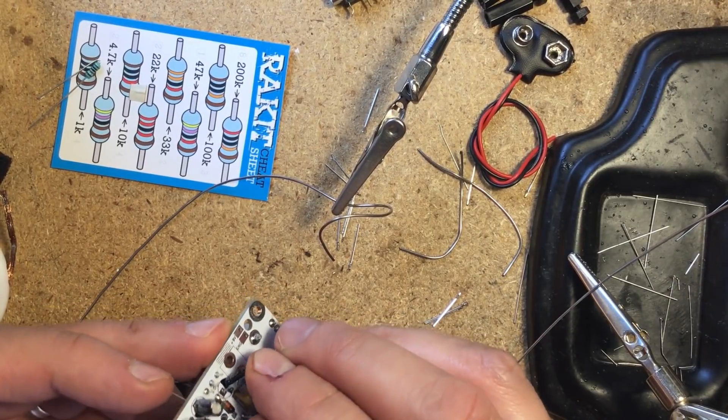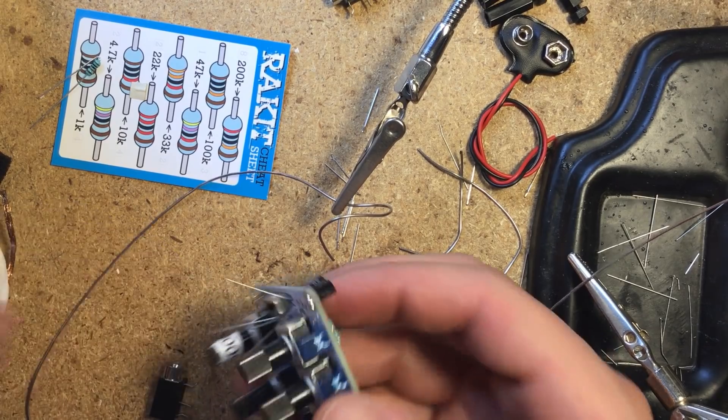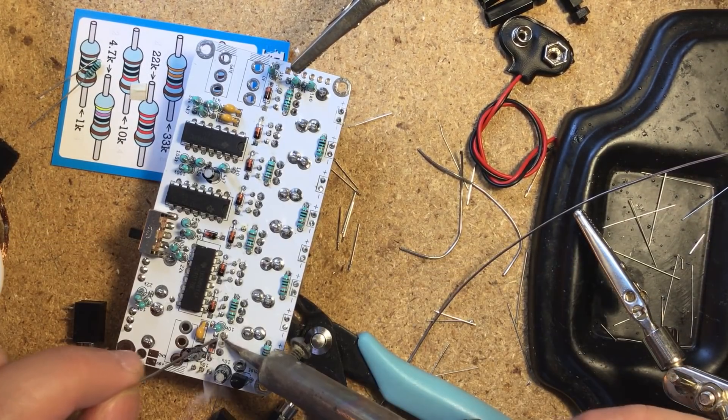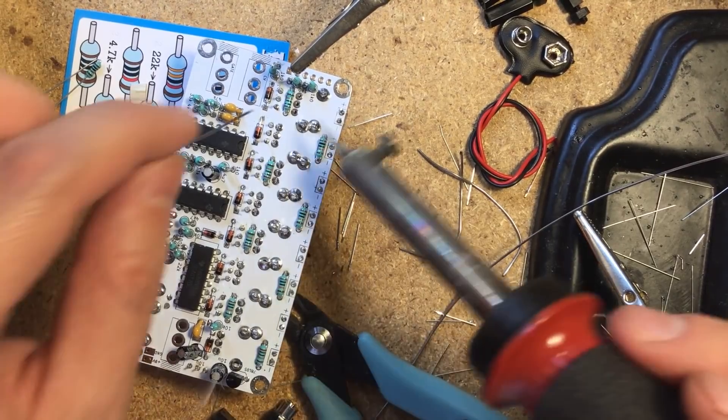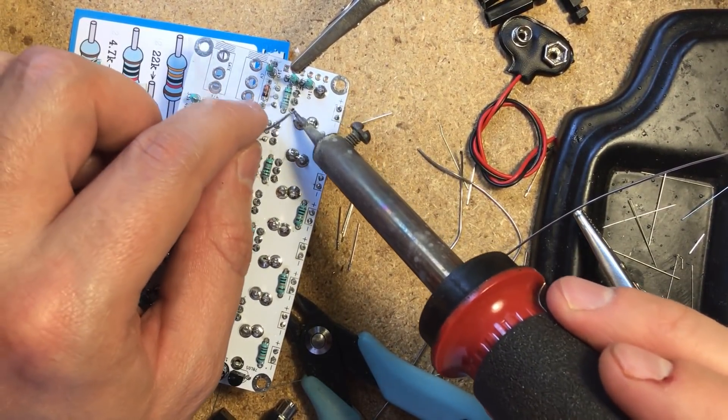I then installed the electrolytic capacitors, which is when I finally had a look at the guide to make sure I got the polarities right. And finally, the three jacks, which go on the component side, and the female header for interfacing with other devices. There's also a single resistor which goes on the top side.